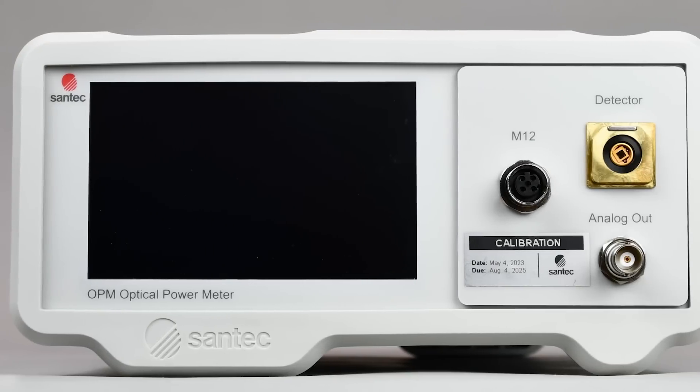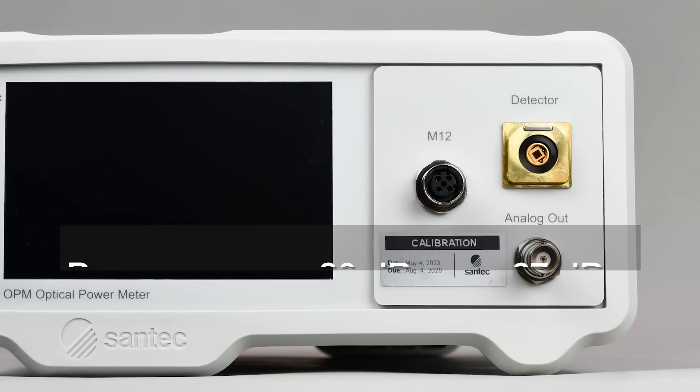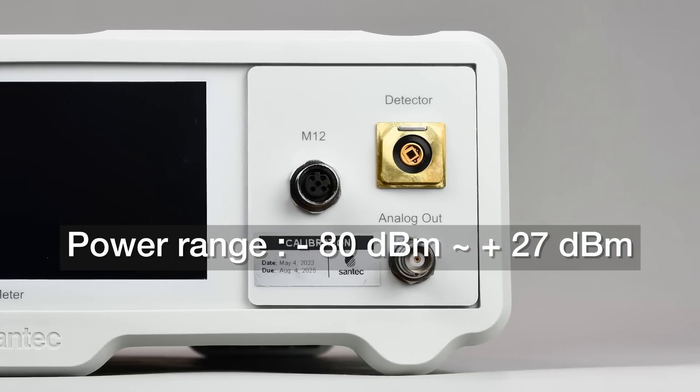Choose a 2mm NGIS detector for precise measurements down to negative 80 dBm, or an Integrating Sphere for high power measurements up to 27 dBm, as well as multi-fiber applications.